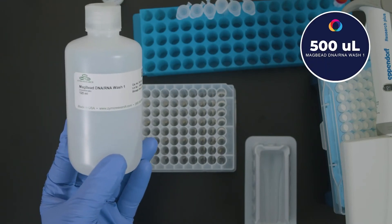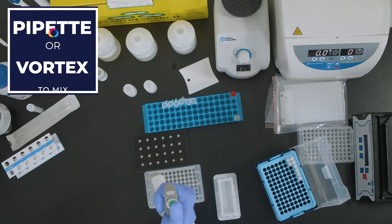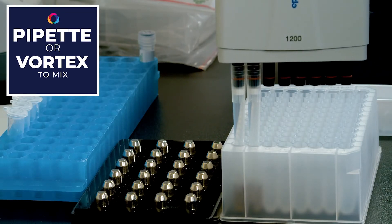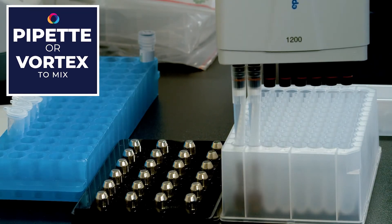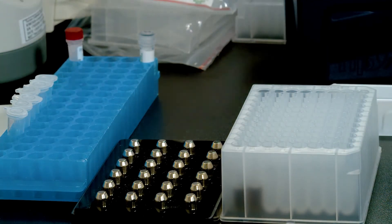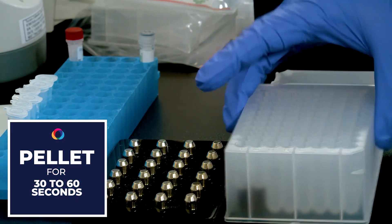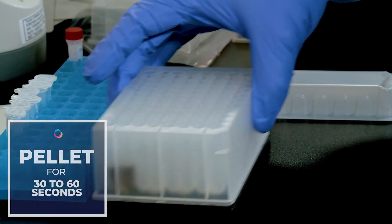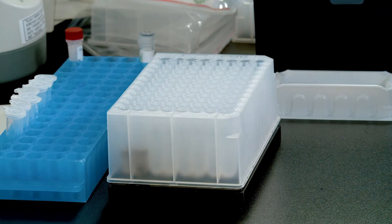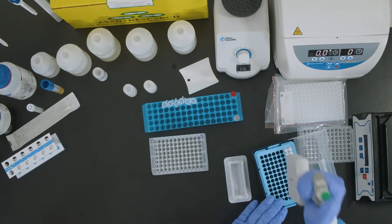Add 500 microliters of Mag Bead DNA RNA Wash 1 and pipette up and down to mix in plates, or vortex to mix in tubes. Transfer the plate or tubes to a magnetic stand and allow to sit until the beads have pelleted, approximately 30 to 60 seconds. Aspirate and discard the supernatant and retain the pellet.